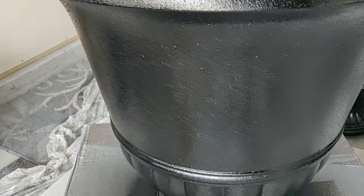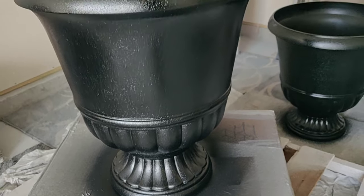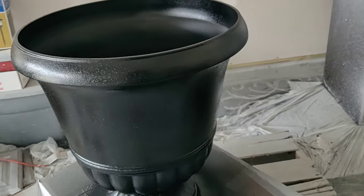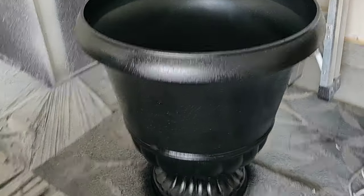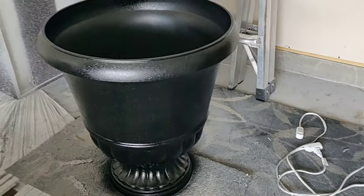Here we are — the finished product. Everything is nice and dry, and this is exactly what I was going for. These pots look completely different; they don't even look like the same pot anymore. Look at the paint job and the texture that paint provided — it looks just like stone.